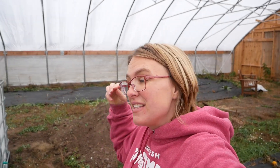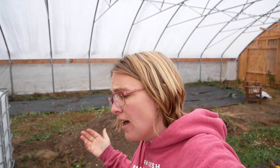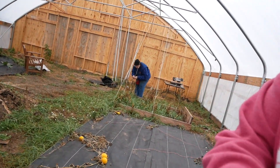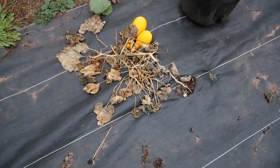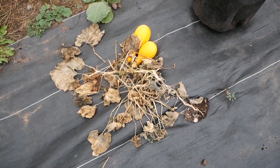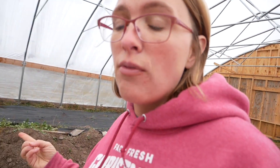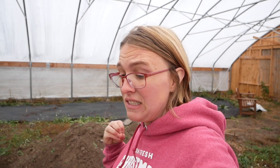Hey guys, today I wanted to let you know how our experiment of growing pumpkins or gourds in the high tunnel went. And overall it went good, it was a good experience, I learned a lot. But let me show you some issues that we had. Today is November 6th I believe, and as you can see everything is pretty much dead. The first problem we had — the plants grew well, they grew amazing, quickly, and they were very healthy.